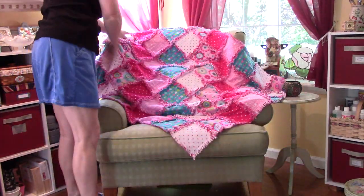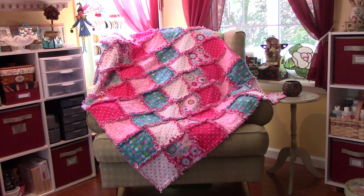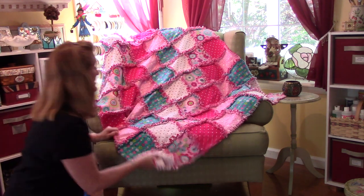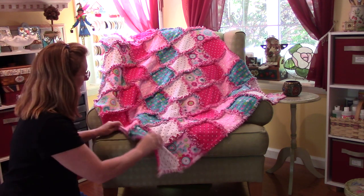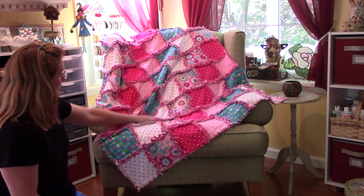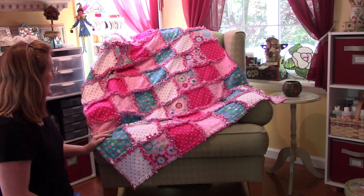I'm just going to leave it up here for a minute. I have some measurements. I kind of winged it and made it to my own specifications, but there are two layers of flannel in each block, and it's pretty heavy. This is actually really warm. These are each 8-inch blocks, and all you do is stitch them front sides facing each other, because you want the seam allowance — I used a 1-inch seam allowance — to fray. You have to snip it all up, and then after you wash it, it all frays and gets fluffy. I just love it. I think it turned out super cute.